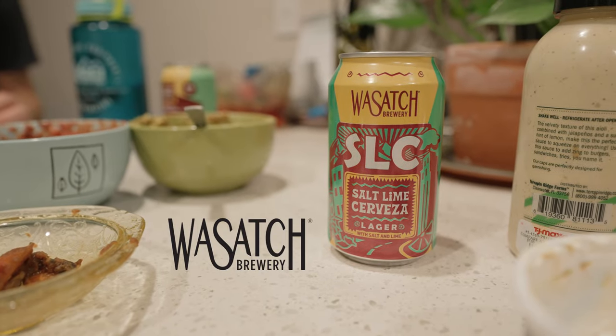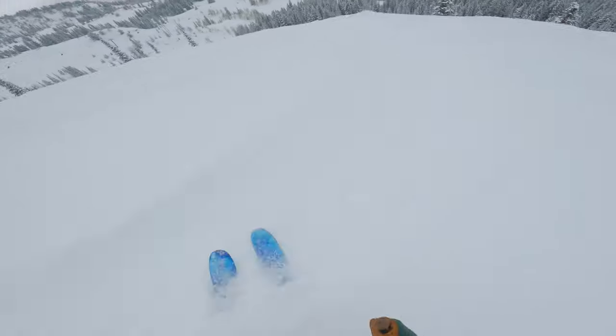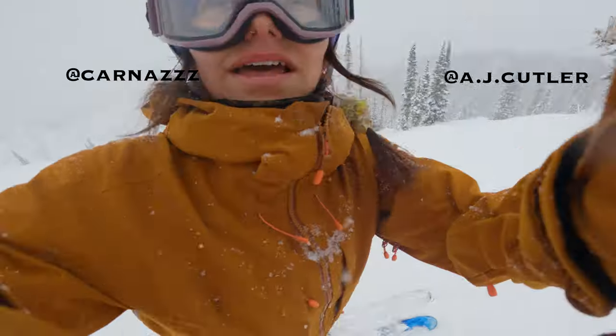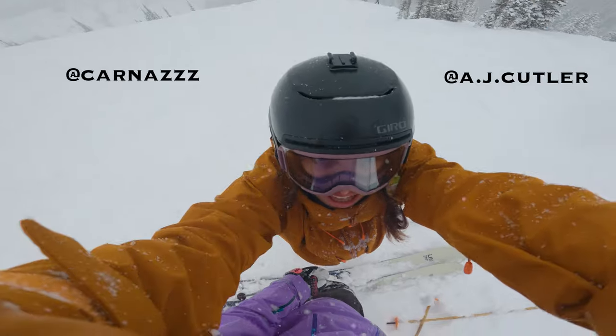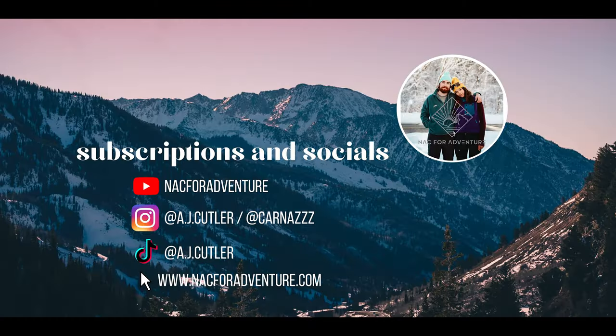Special thanks to Wasatch Brewery for sponsoring this video. If you enjoyed it, make sure to give it a like and subscribe to our YouTube channel. Check out our other socials for more ski content. Thanks so much for watching, and keep on crushing. Crashes!